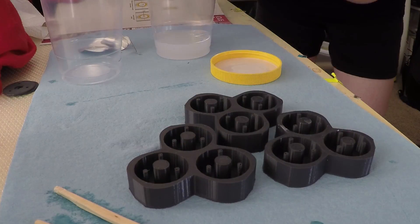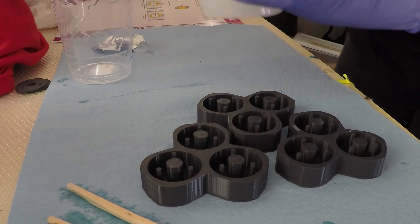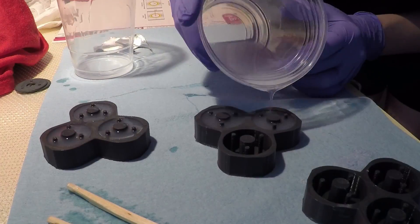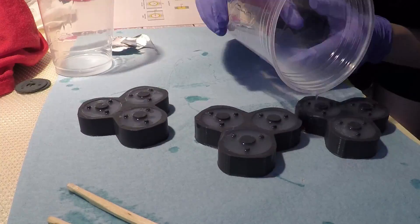After I made those original three vertebrae, I realized immediately that I was going to need a lot more of them before I had any idea if my design was actually going to work. So I started printing more of the test molds, got up to three and started filling those in, and cranked out about another 15 or 16 vertebrae total.